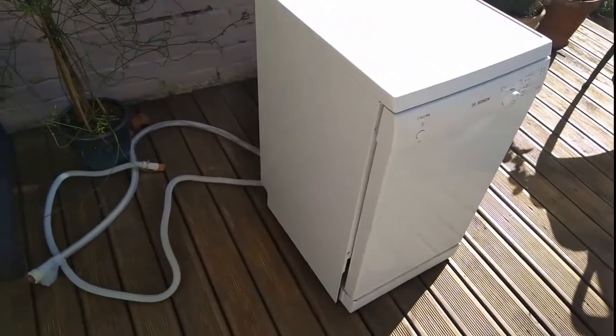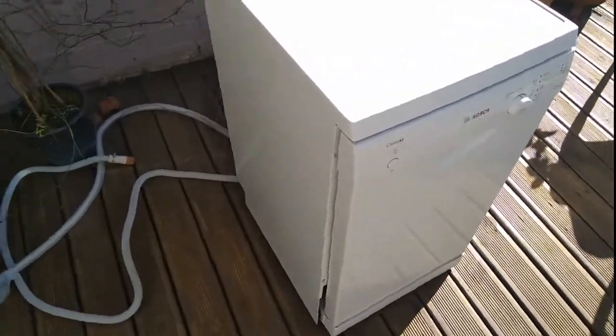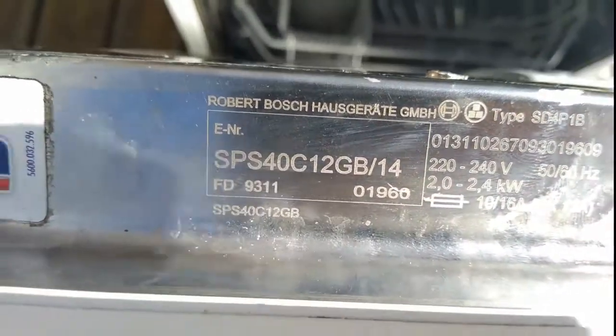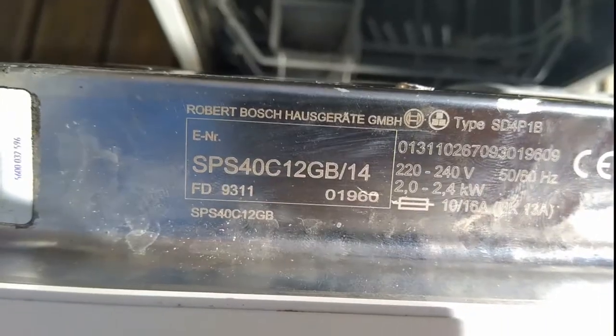I'm going to show the main parts of taking apart this washing machine. This is a Bosch SPS40C12G Boost-14 model.